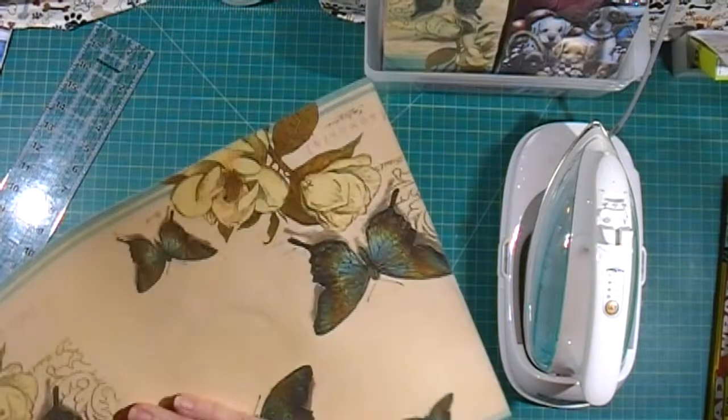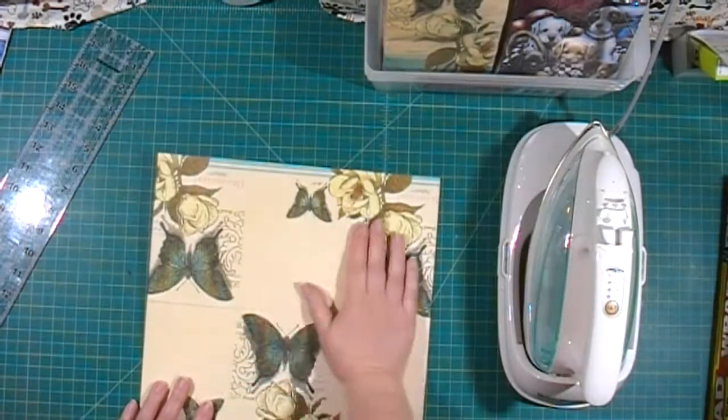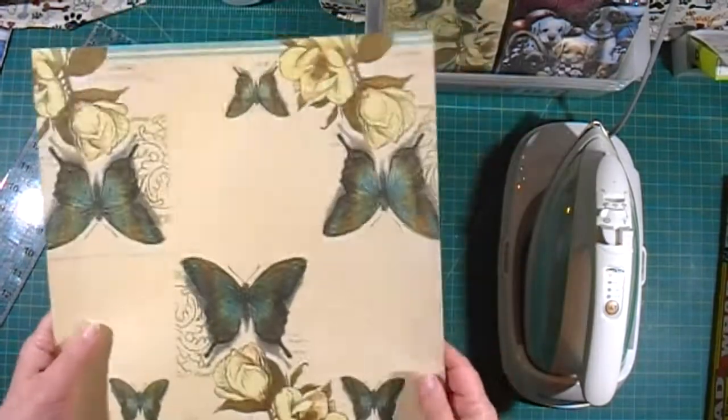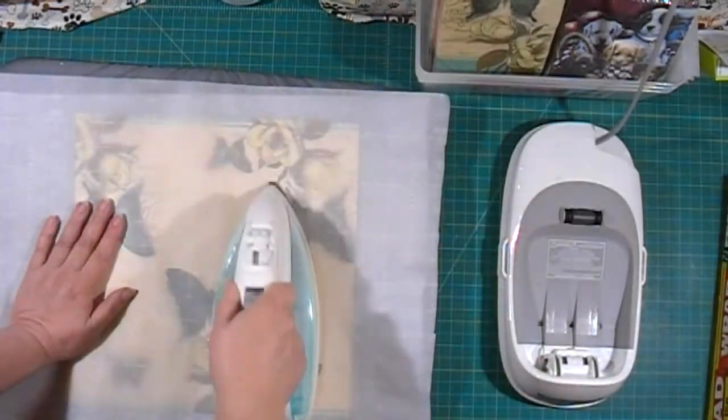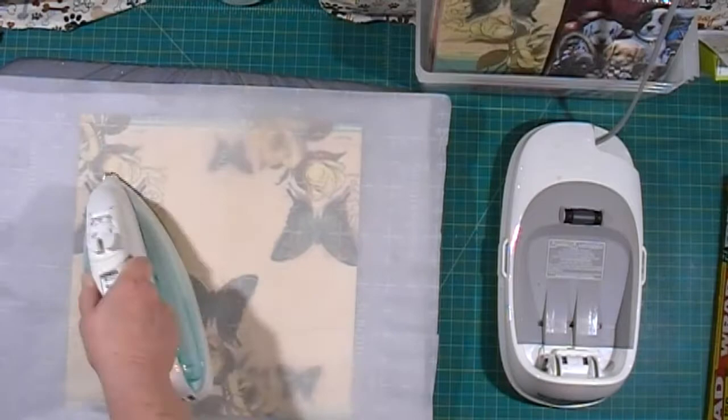It's also got a very interesting texture because of the napkin on top. Now I'm going to repress the trimmed piece just to make sure everything is good and stuck down.